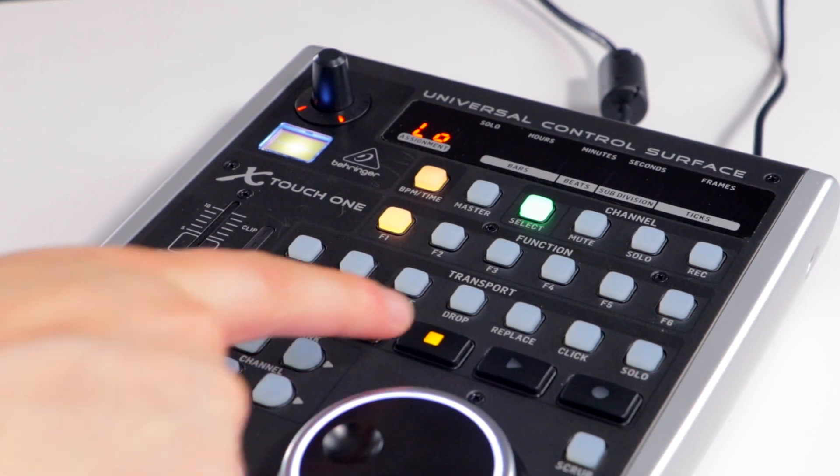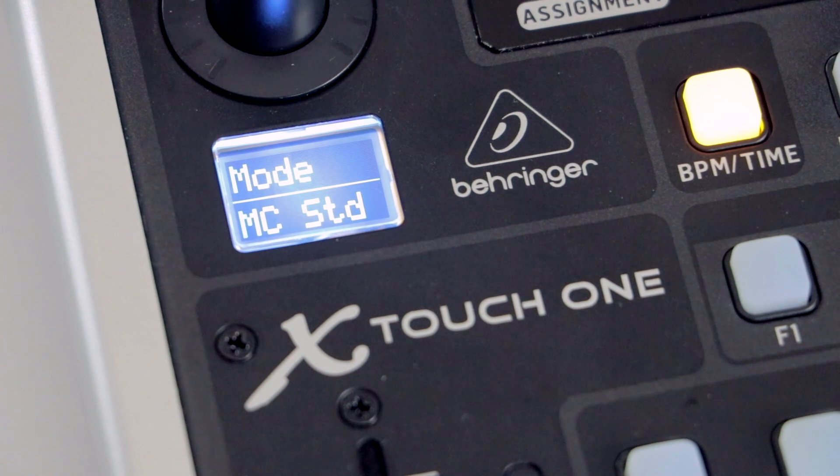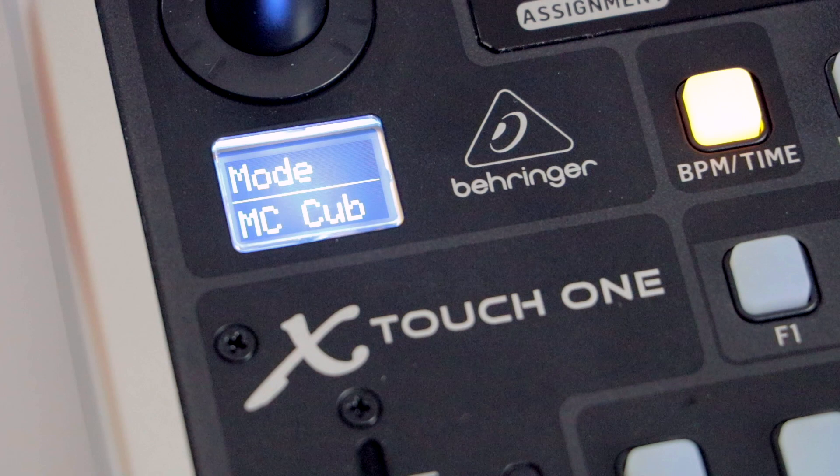Hold down the stop button and press the encoder knob. Turn the dial to cycle through the different protocols. For Cubase, select MC-CUB. Press the knob down again to confirm your selection.